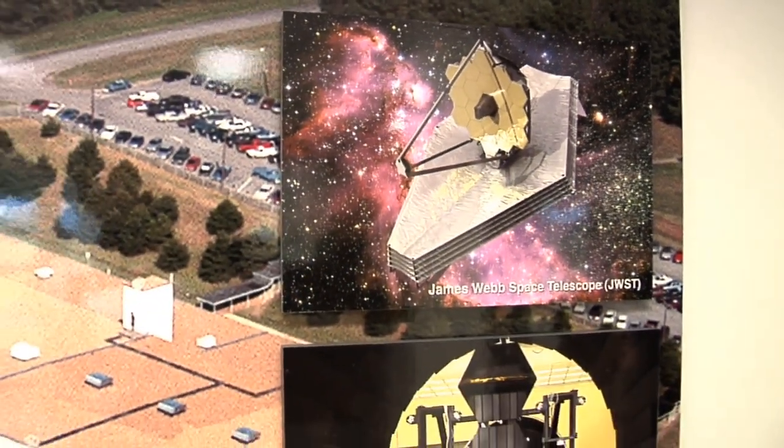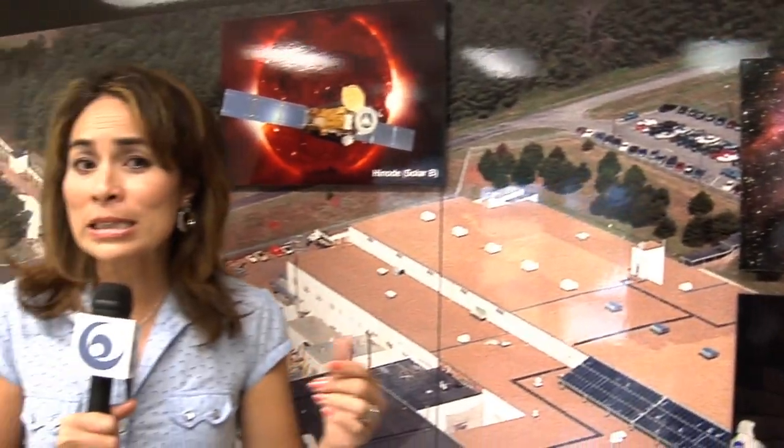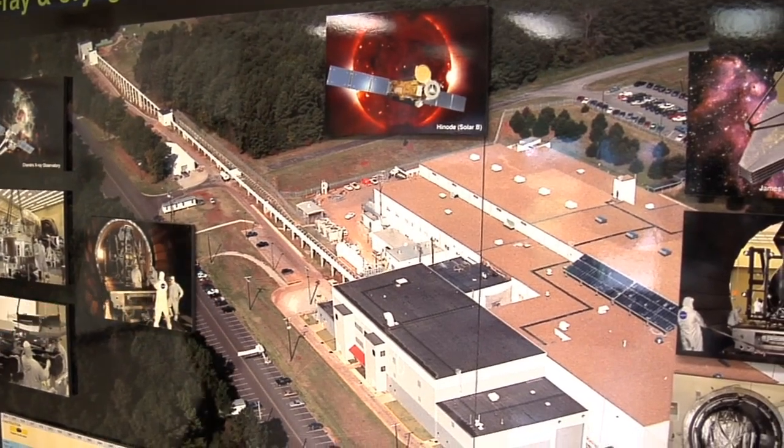To find out more about these mirrors and how NASA is making sure they work as well in space as they do on the ground, we've come to the Marshall Space Flight Center in Huntsville, Alabama. We're here with Jeff Kegley, the director of the X-ray and Cryogenic Facility here at Marshall Space Flight Center.